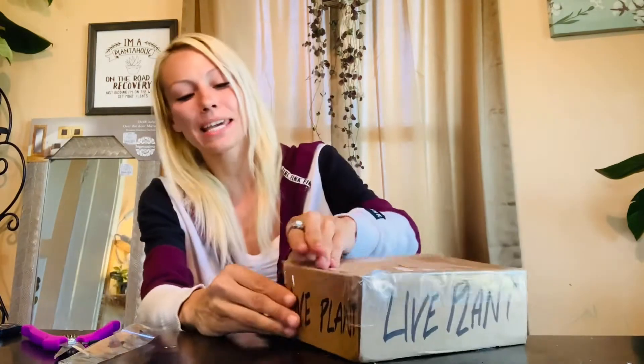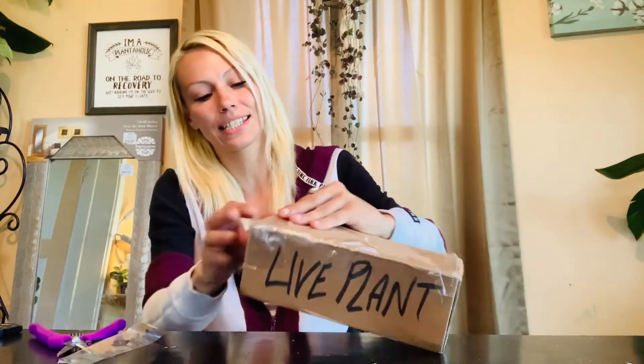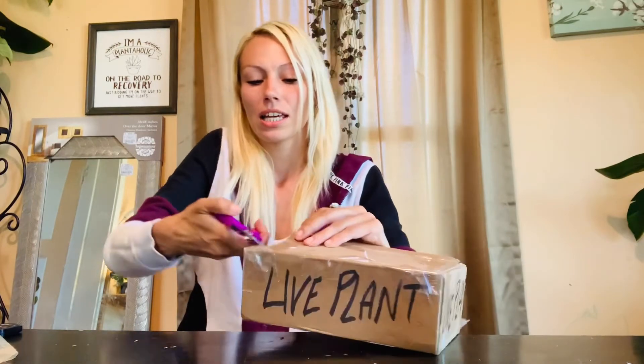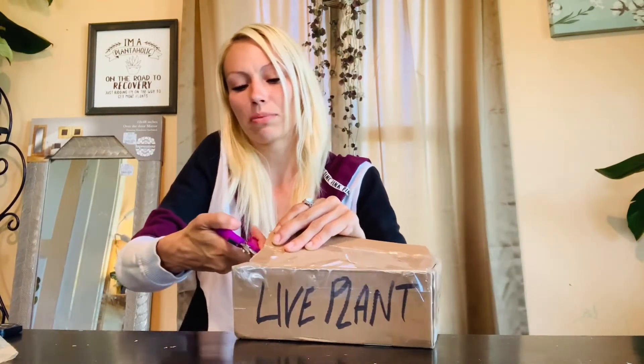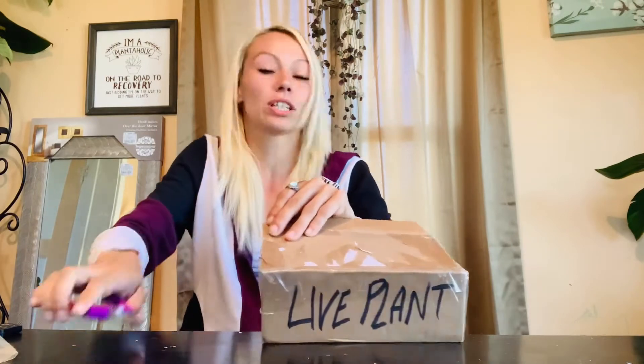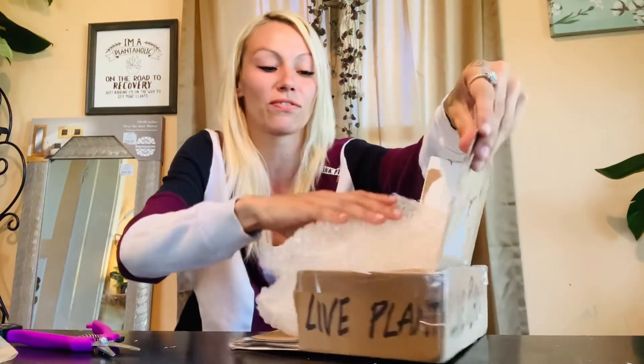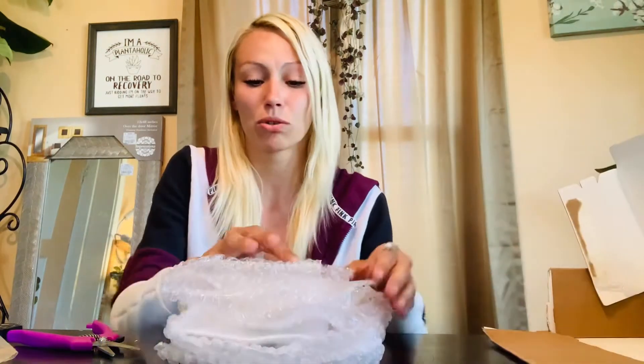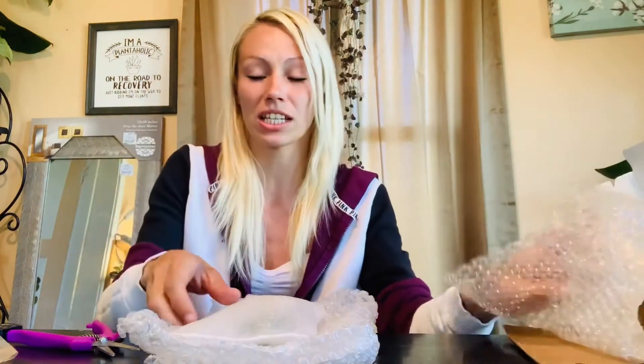I want to grow it from a baby and get it nice and huge. They actually don't get very huge, these ones, but they do like to climb up poles. I know that if you can get them to climb up a pole they look very gorgeous, but they don't get as big as the gloriosums and the palmanis. They don't get as big as that, but they are gorgeous plants if they are taken care of properly.